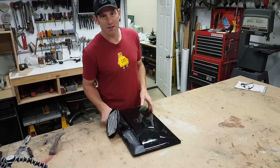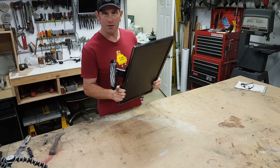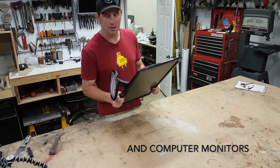Welcome back to Make Build Modify. I'm Justin. Did you know that there's plexiglass and other good useful things in old flat-screen TVs? Let me show you.